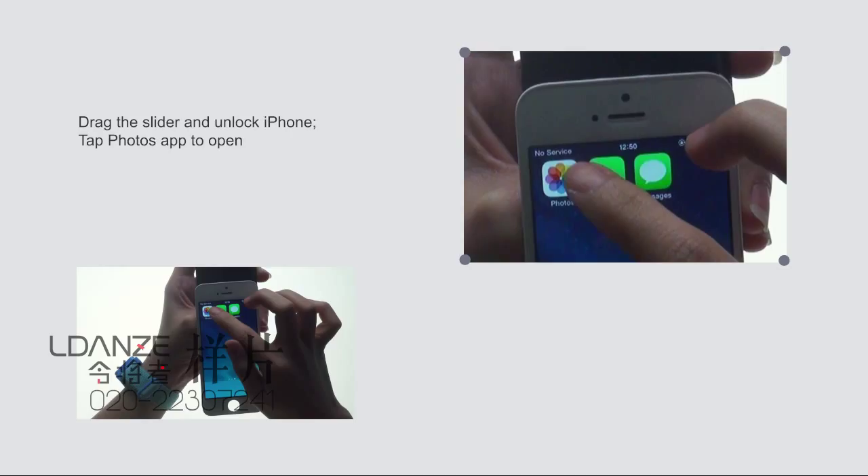Tap the Photos app to open it. Press to start the black, white, and gray photos in the app.